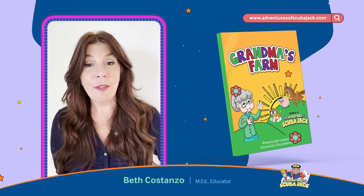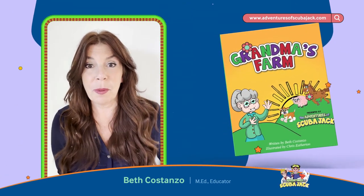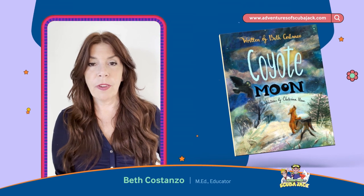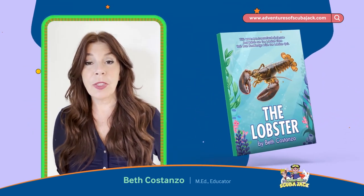I'm going to teach you A to Z how to self-publish your book. And believe me, I made every mistake possible — don't tell my husband, I spent so much money. But I learned from it, and now I can actually do a book very quickly — probably in a month or two.